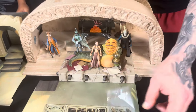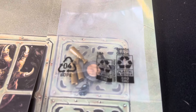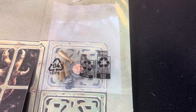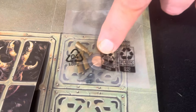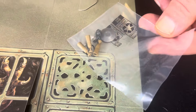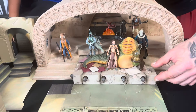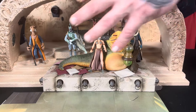Another thing it comes with is this little bag — I'm going to keep it sealed because I tend to lose this kind of stuff. It comes with the little frog that Jabba eats, some plates and jars, some goblets — drinks and stuff. And other than that, it also comes with this little tray here, which is what we're actually reviewing today.